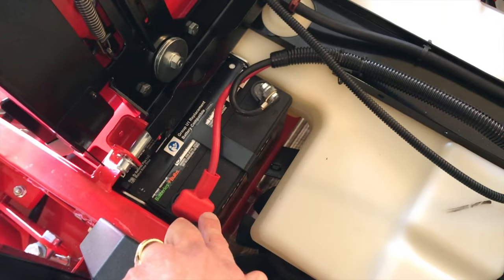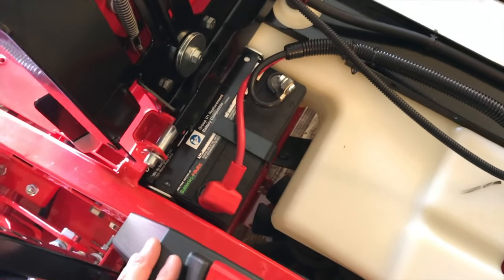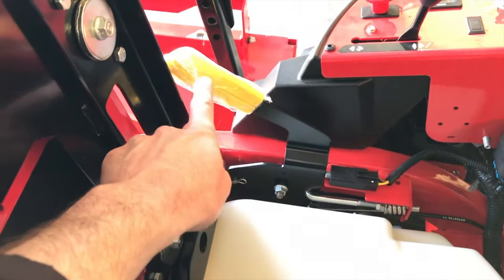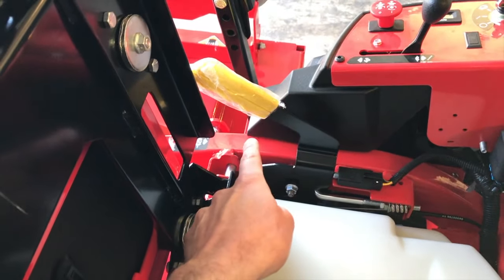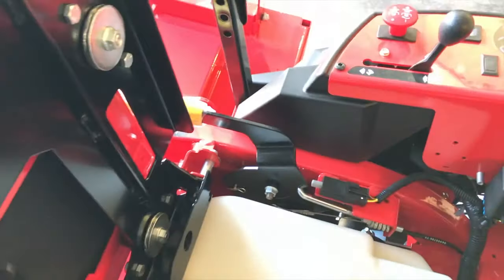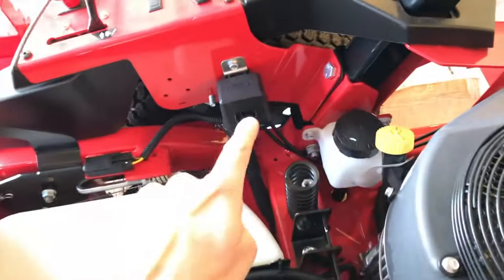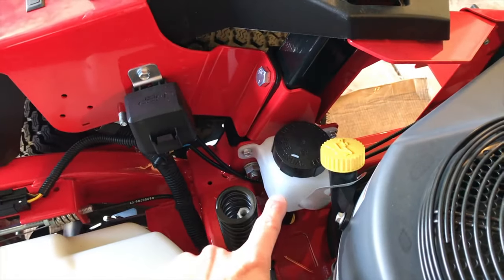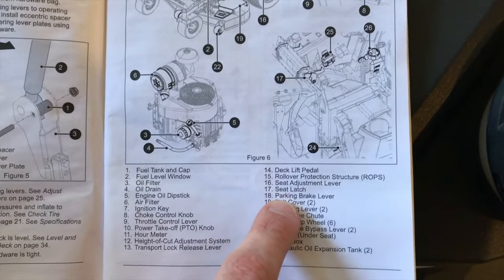You have your battery — you can see the positive red cable and the black negative cable, secured and good. On the opposite side you have your parking brake. When the lever is upright, the parking brake is on; shift it down and it's off — we want it on, so pull it back up. You also have a fuse box right here, and just to the right of that, a hydraulic expansion oil tank. There are two of those, one on each side.